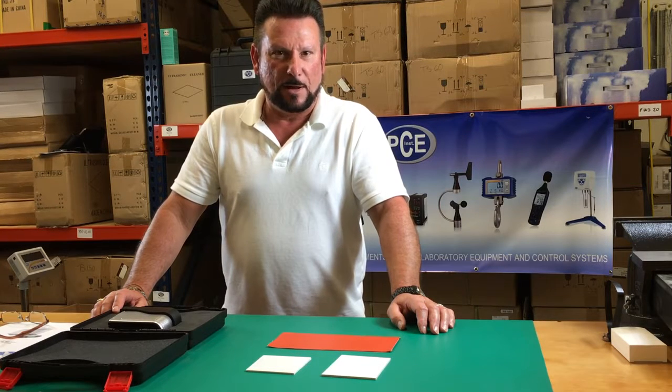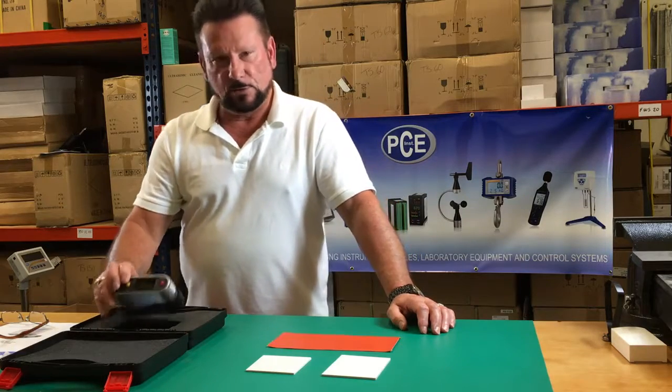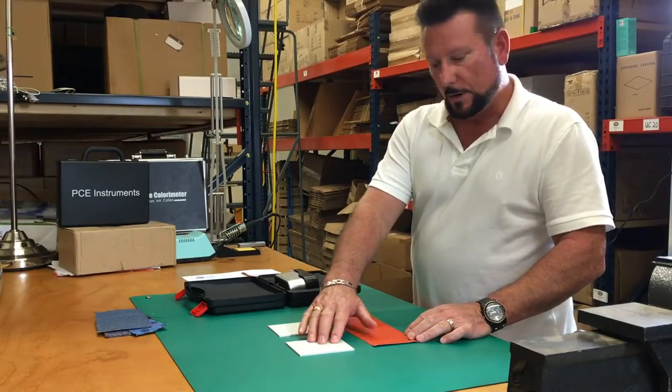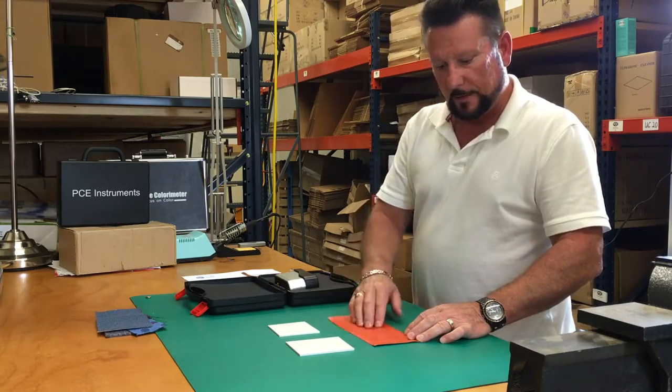Hello, my name is Donald. I'm here at PCE Instruments. Today I'm going to be demonstrating the use of the gloss meter PCE GM50. We're going to measure the gloss luster on these three samples. We have kydex and we also have vinyl.